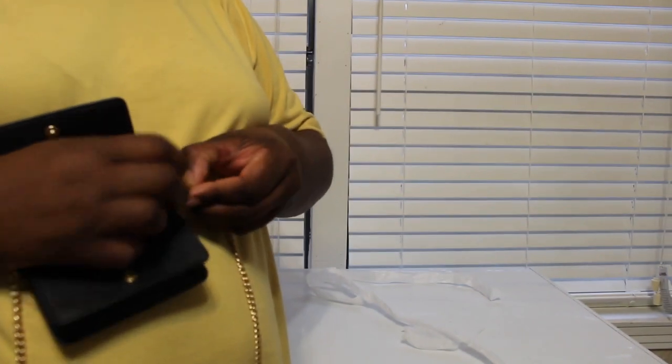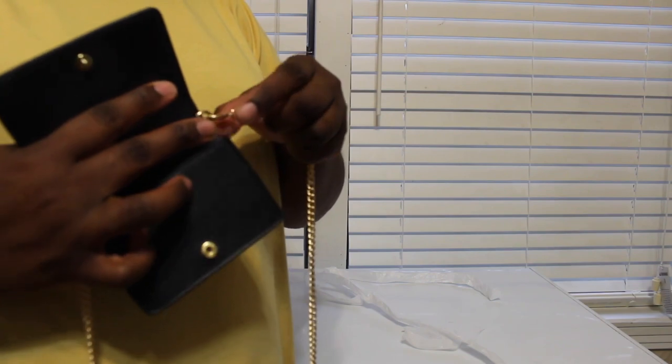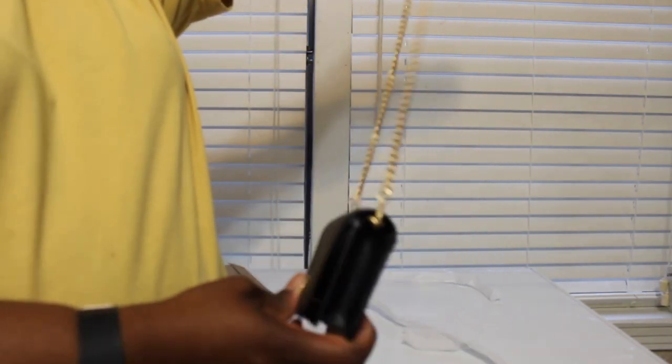This chain seems like it's a little bit on the cheap side, so I may use another chain. But here it is attached with the chain.